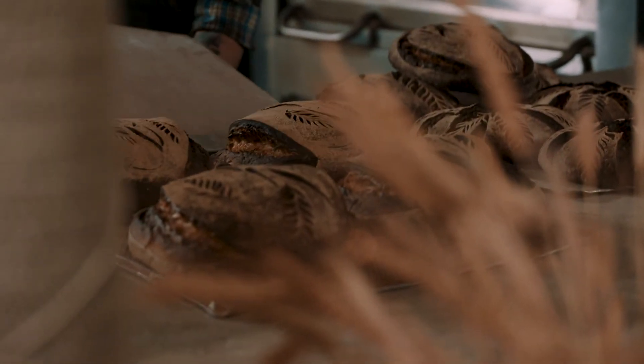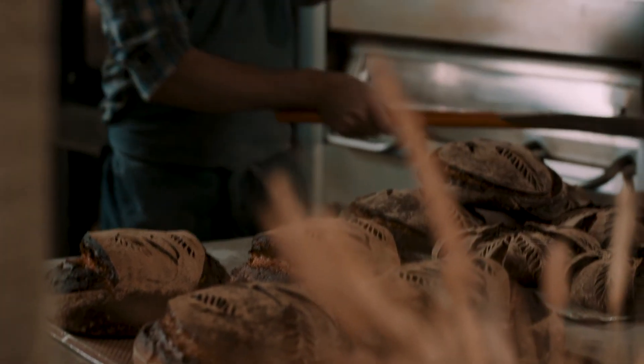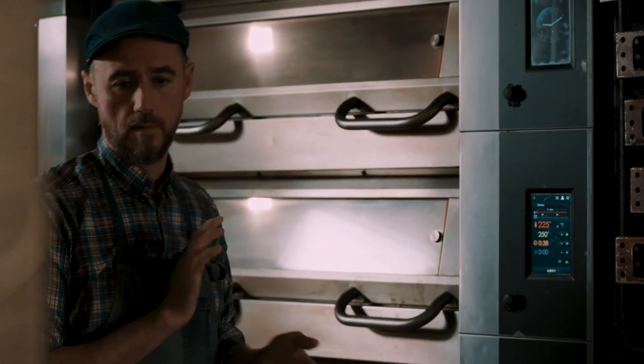So I design my bread, and then I adapt the oven to my bread, so it feels like the oven is like mine.